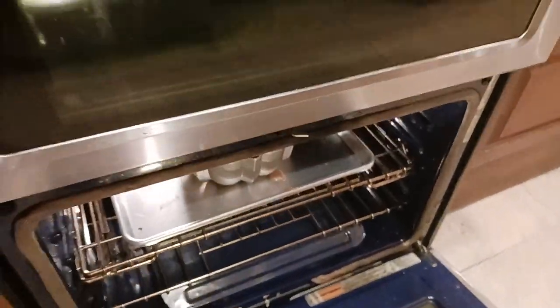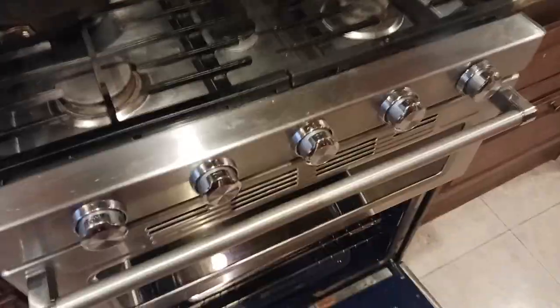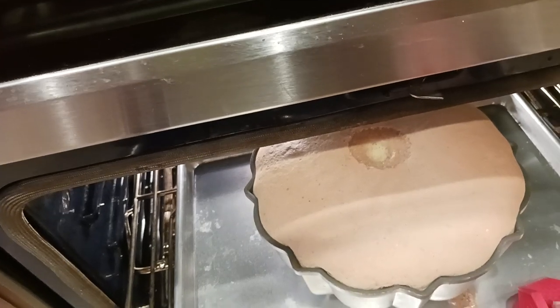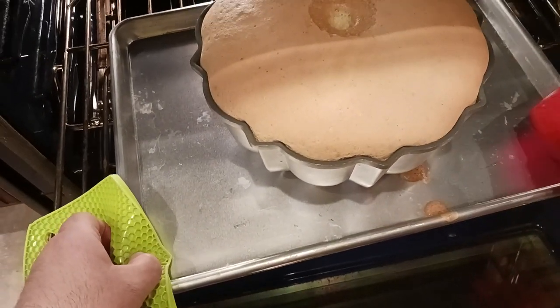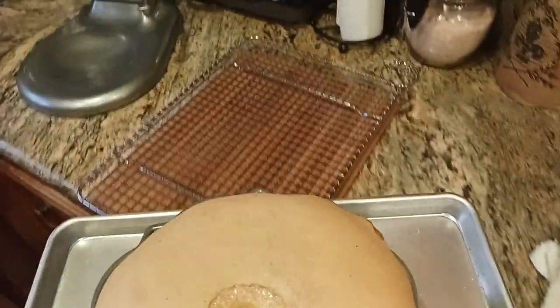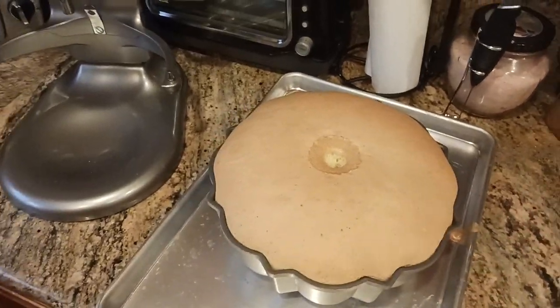I'm going to grab some mittens and grab this with two hands. The color you're looking for is a nice golden, fluffy kind of brown. The lighter it is, the more moist the cake is going to be — you don't want to overcook this, and it will darken after you take it out. I'm going straight from the cookie sheet — this is a Volrath, industry standard — to a cooling rack. Now just set it and forget it; leave it alone.